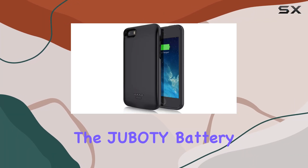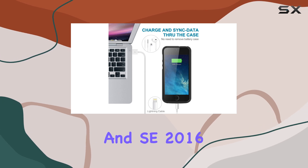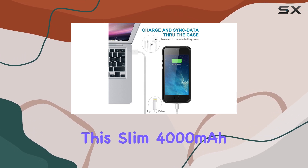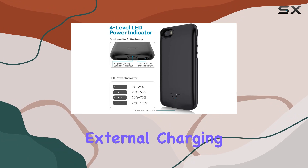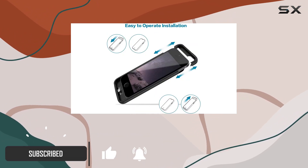Today, we're diving into the Jubilee battery case designed specifically for the iPhone 5S and SE 2016. This slim 4000mAh external charging case caught my attention with its promise of 150% extra battery life.